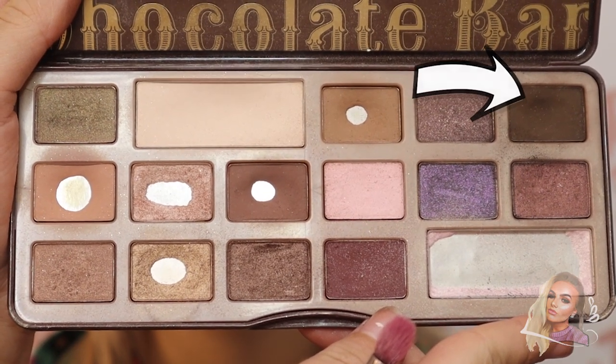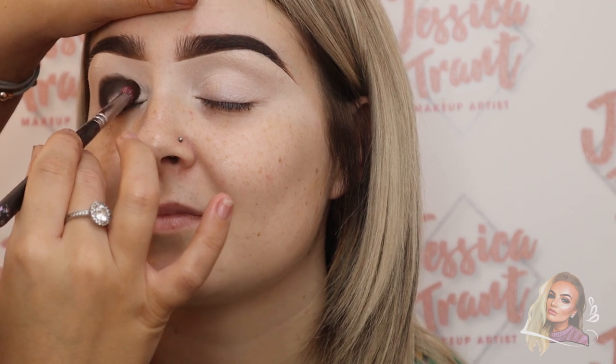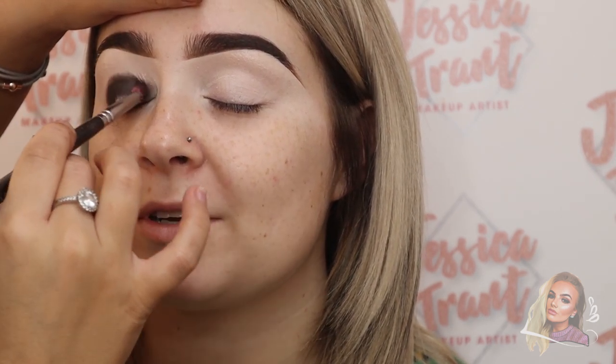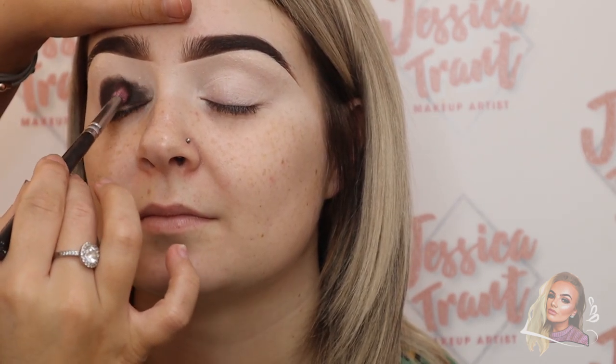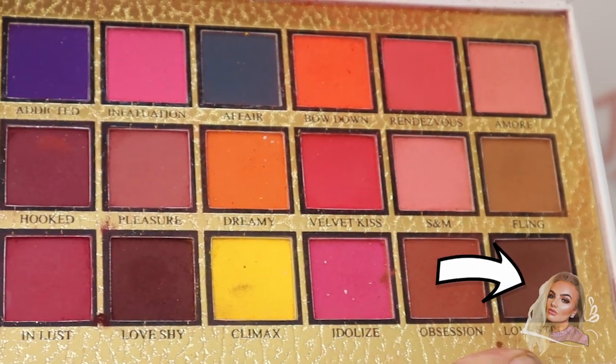Now I'm going in with the Too Faced Chocolate Bar palette, using a really dark shade from the top right. I'm popping that all over the lid from the outer corner to the inner corner, using a dense brush to pick up the pigmentation well. Then I'm using Love Struck from the P Louise palette to blend out the previous shade, just lightly around the outer edges.